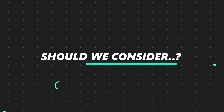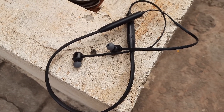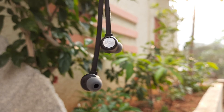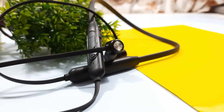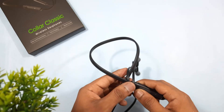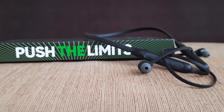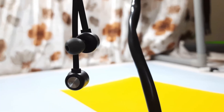Should we consider these earphones? It's quite difficult to answer because there are a lot of earphones in this market at this price range. I recommend buying newer and latest products. At this price range these earphones are great value for money if you're looking for casual use like watching movies or video songs. But if you're a heavy user or want to play games, I recommend checking out other earphones.